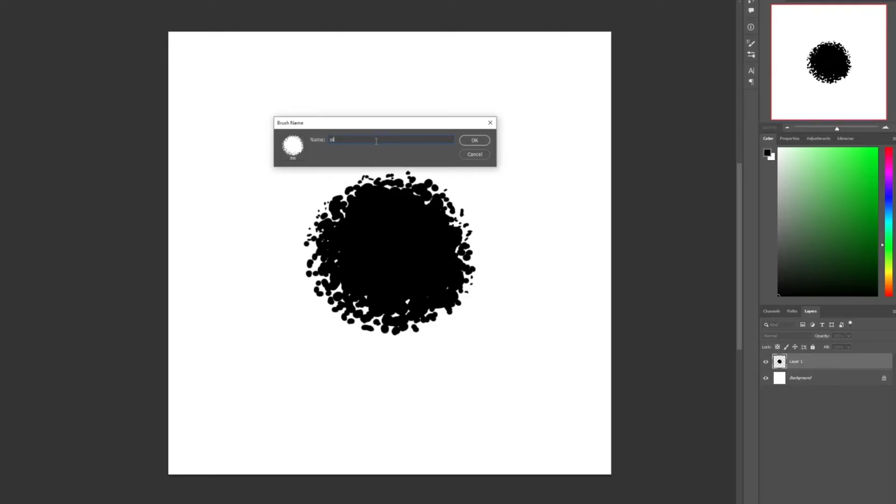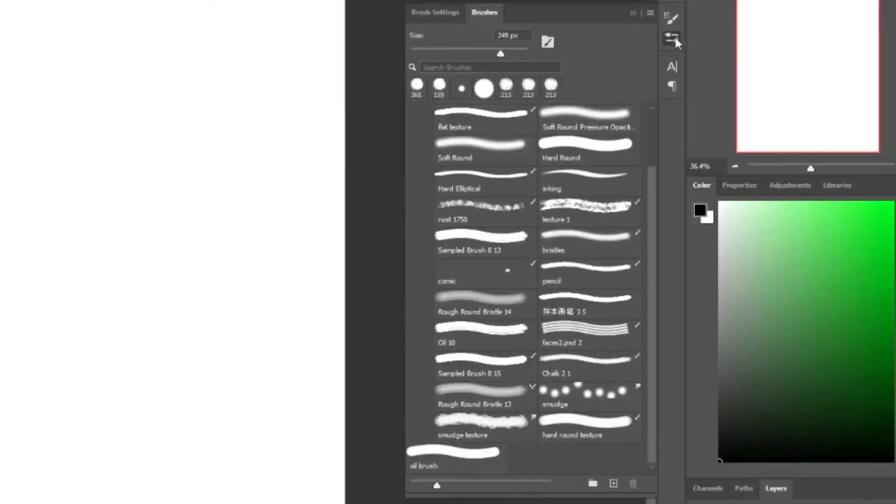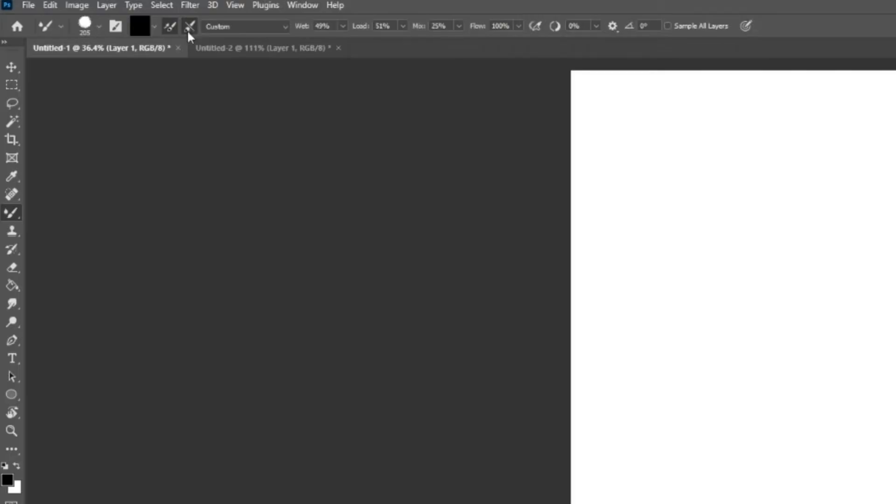I'll go back to my regular file, right-click on the brush tool, and select the Mixer Brush from the options. Then I'll go to the brush palette and select the preset I just created. In the option bar, I'll make sure the two settings are turned on. In the wetness slider I'll set it to around 45–50 percent, the load slider also to around 50 percent, and the mix slider to around 26 percent.